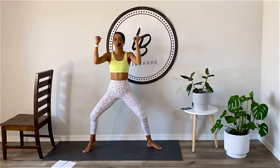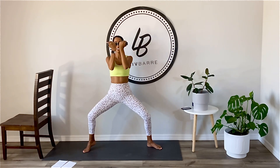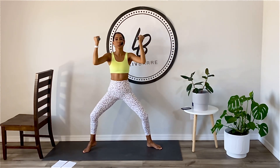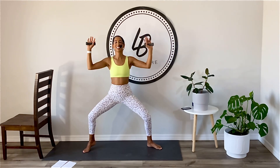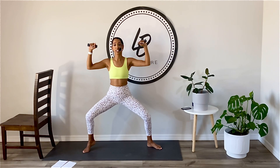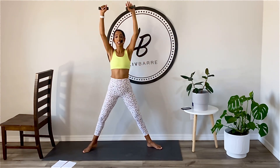Four more, three, two. Let's add on another eight. Here we go, pick it up. Knuckles drive back, you got it. Two more. Now hold it, keep that heel up. Lift up out of your kneecap. Press your knuckles up to the ceiling, pull back down.